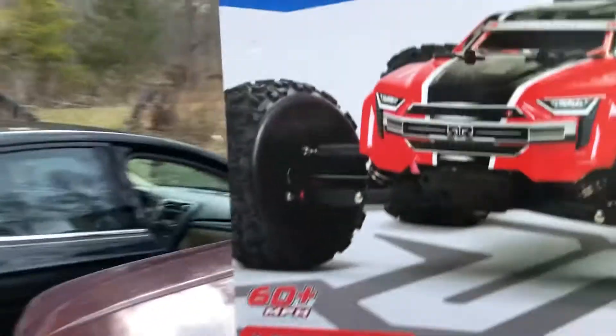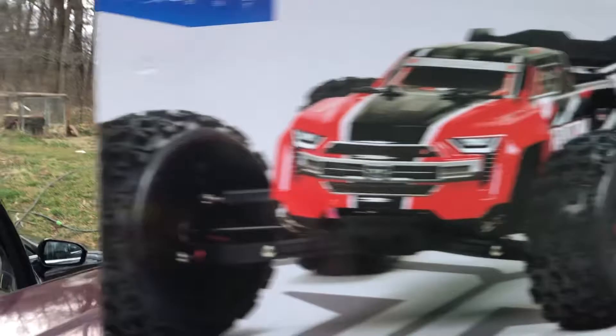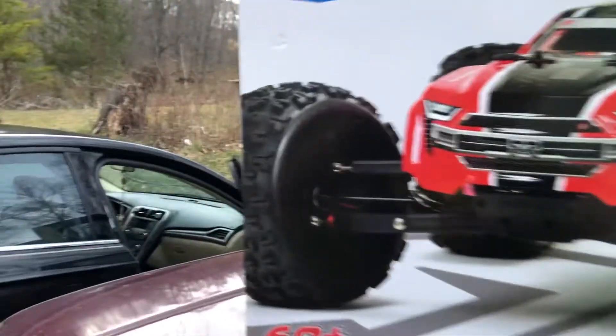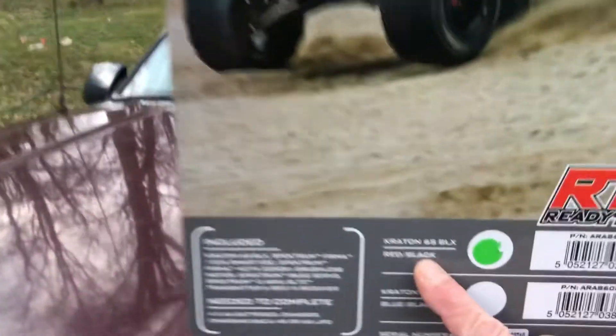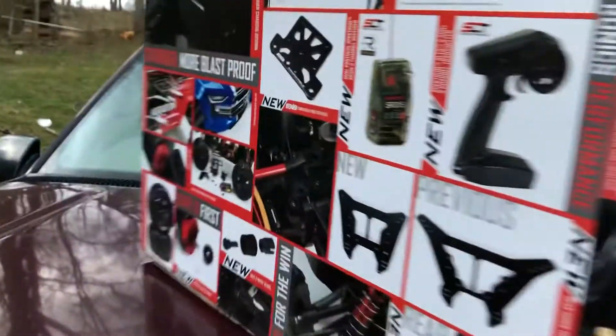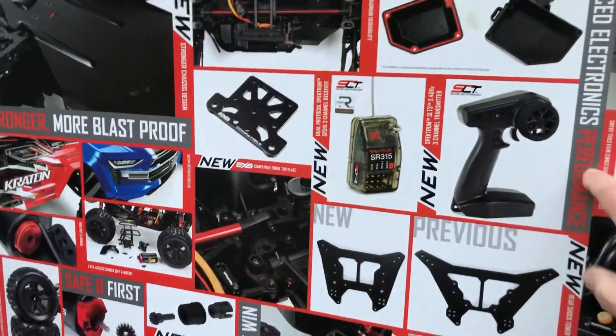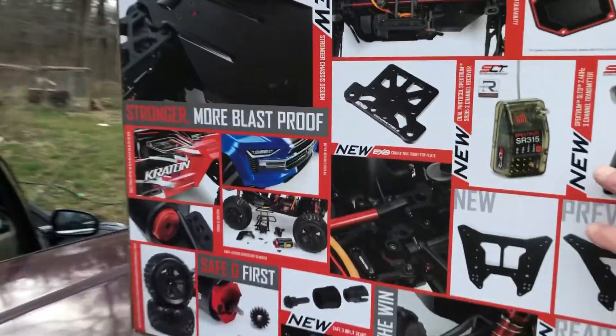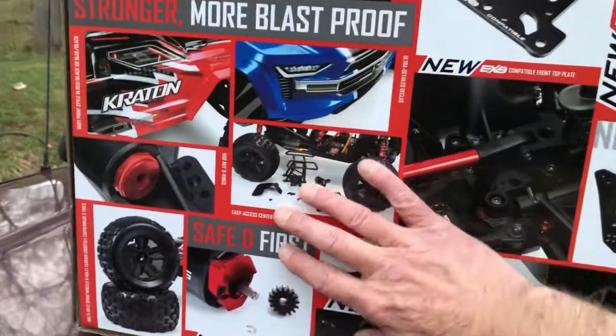By no means are we moving away from the crawler scene — this is just absolutely for fun, we're going to bash it around. Take a look at the back. We did get the red and black; I wanted the blue and black but they didn't have it at Hobby Town. Light's about gone so I'm using my new phone — really stoked about that.